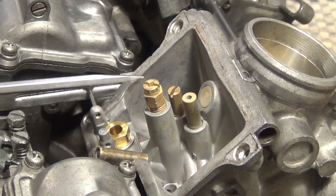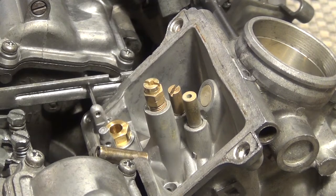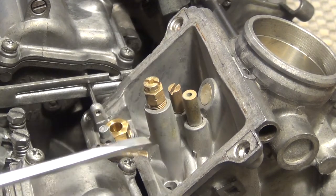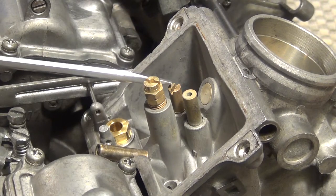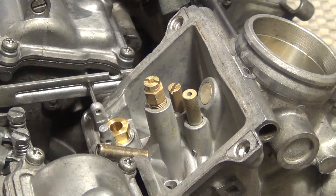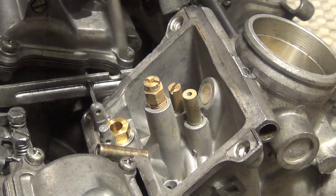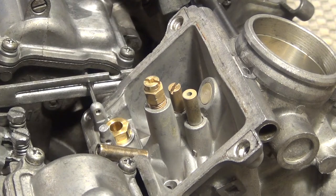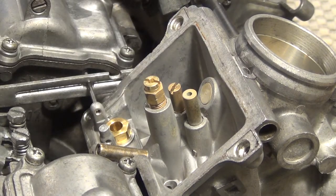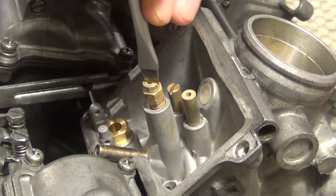Here you're going to see three jets. This one here is the choke jet — the starter jet. This one is your pilot jet, and this one is your main jet. Let's remove the jets and see how they are. By the way, make sure you've got the right screwdriver for this because they're made of brass — very brittle and easy to break.